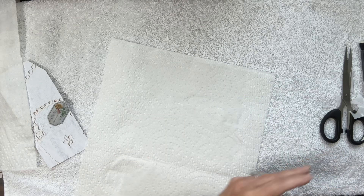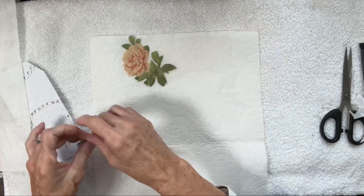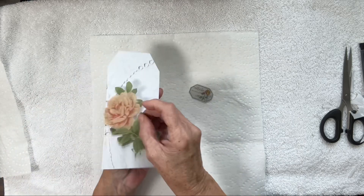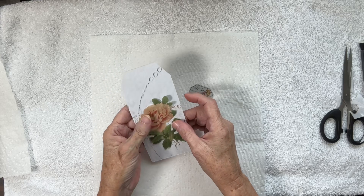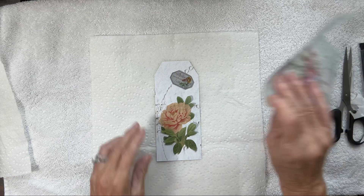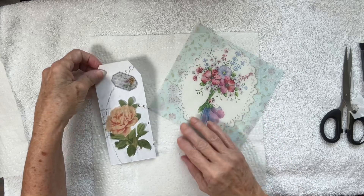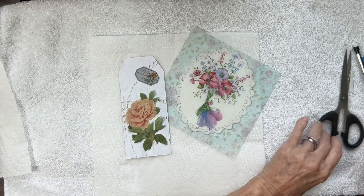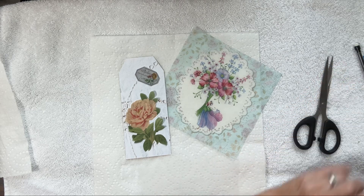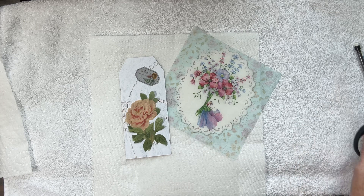And that's it for today — our flower, some of the little stamps, and one of the tags I'll be using in my journal. I hope you enjoyed your time here. I certainly enjoyed visiting with you, and until next time: be well, be kind, be safe, and God bless. Love y'all, bye bye!